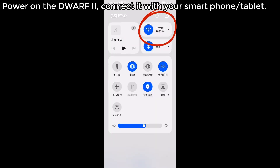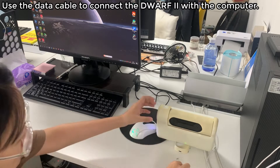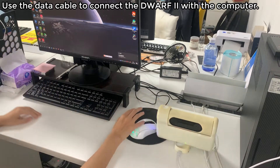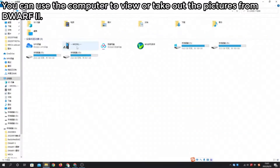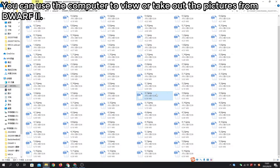Use the computer to view or transfer pictures from the Dwarf 2. First, power on the Dwarf 2 and connect it with your smartphone or tablet. Second, click the camera and select MTP mode. Then use the data cable to connect the Dwarf 2 with the computer, and you can view or take out the pictures from the Dwarf 2.